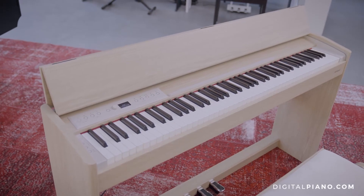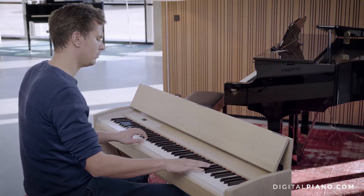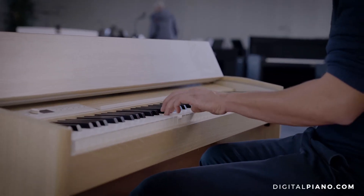You can actually connect it wirelessly to your iPad or laptop so you can record, play along with music, and avoid all those cables. Personally I think it's a great advantage because I have dealt with a lot of cables back home in my studio, and I really like the wireless feature.